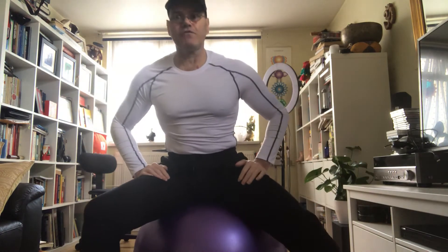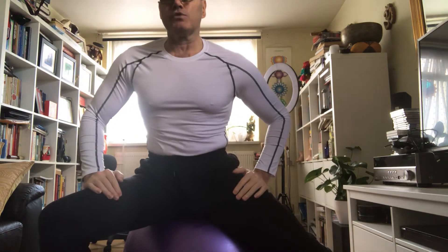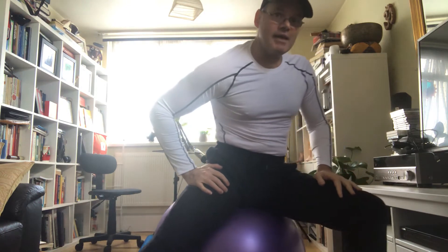It gets really tight, so a really good idea — you need to stretch it as often as possible. So you just lean forward, hand the leg out straight, and just rock your pelvis backwards and forwards. And lean over to the other side a bit more. And you should feel a great stretch just there.